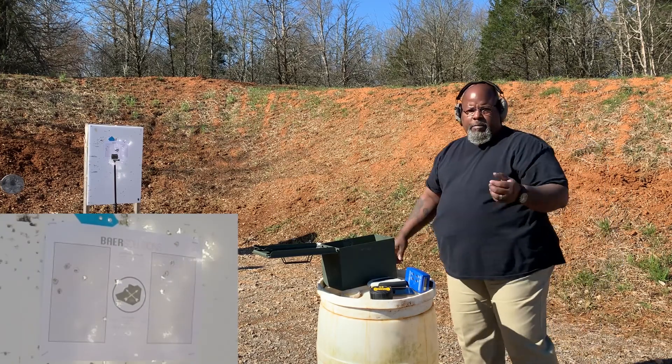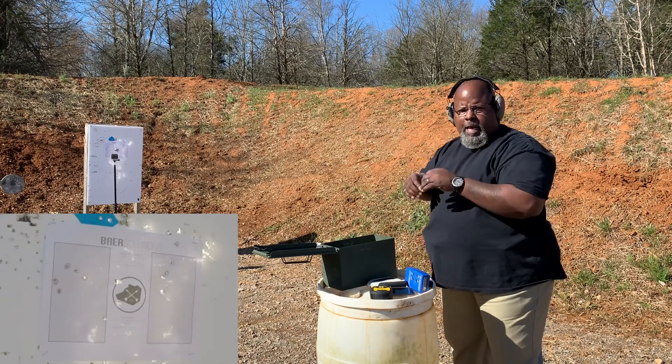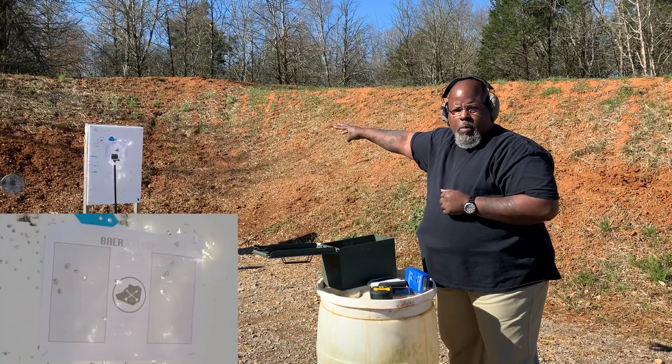All right, there you have it. I dropped one on the three-inch circle. Five shots, five shots, slide lock reload, three shots. We're going to try that one more time for you.